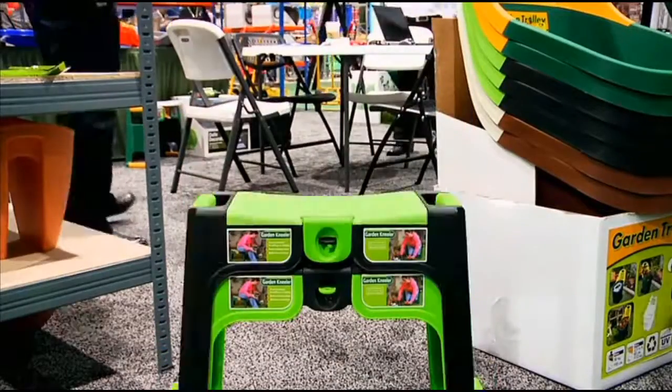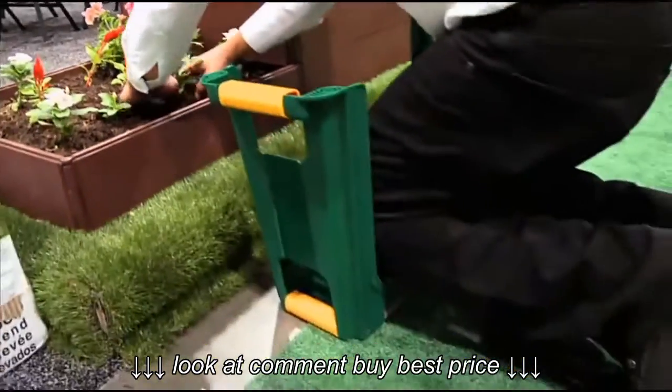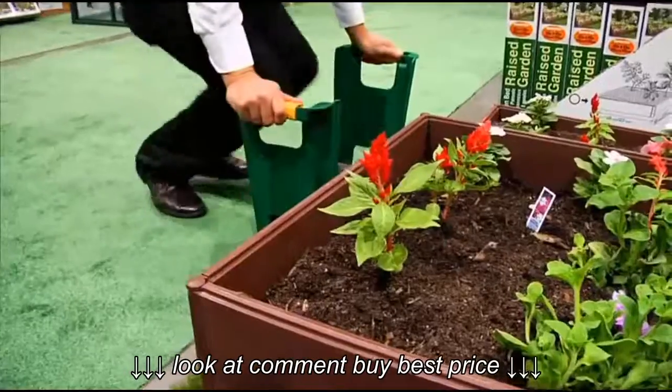The garden kneeler comes in all sorts of fun colors. It helps with the green in your yard and in your wallet, too.